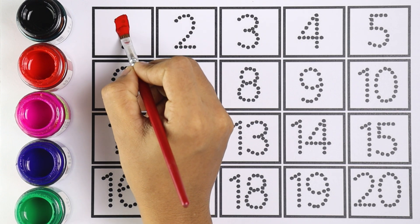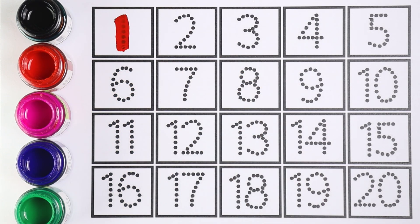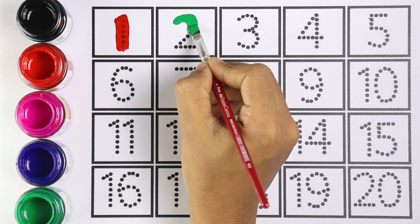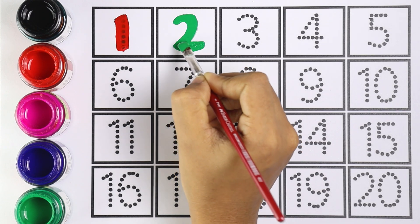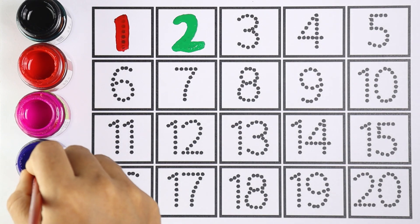Let's write numbers. Red color — number one. Which number is this, kids? Number one. Green color — number two. Which number is this, kids? Number two. Very good!